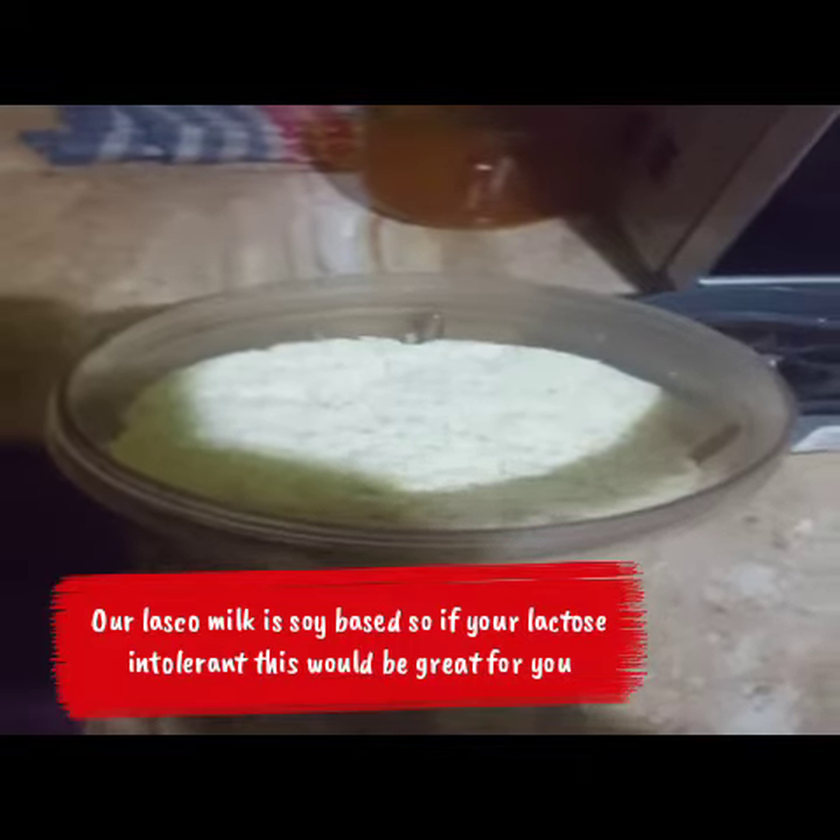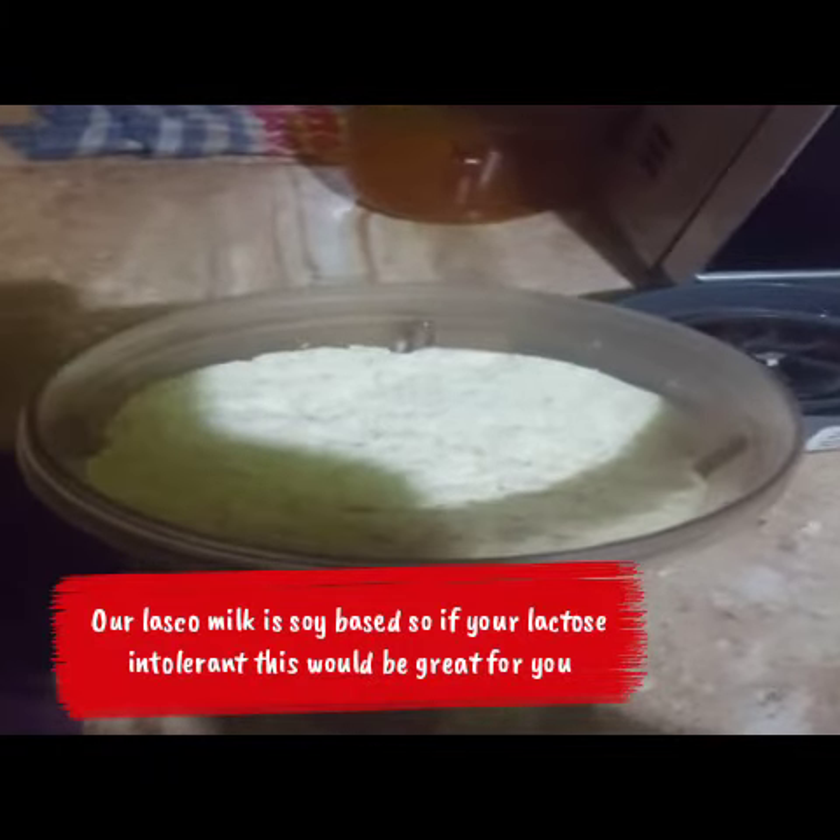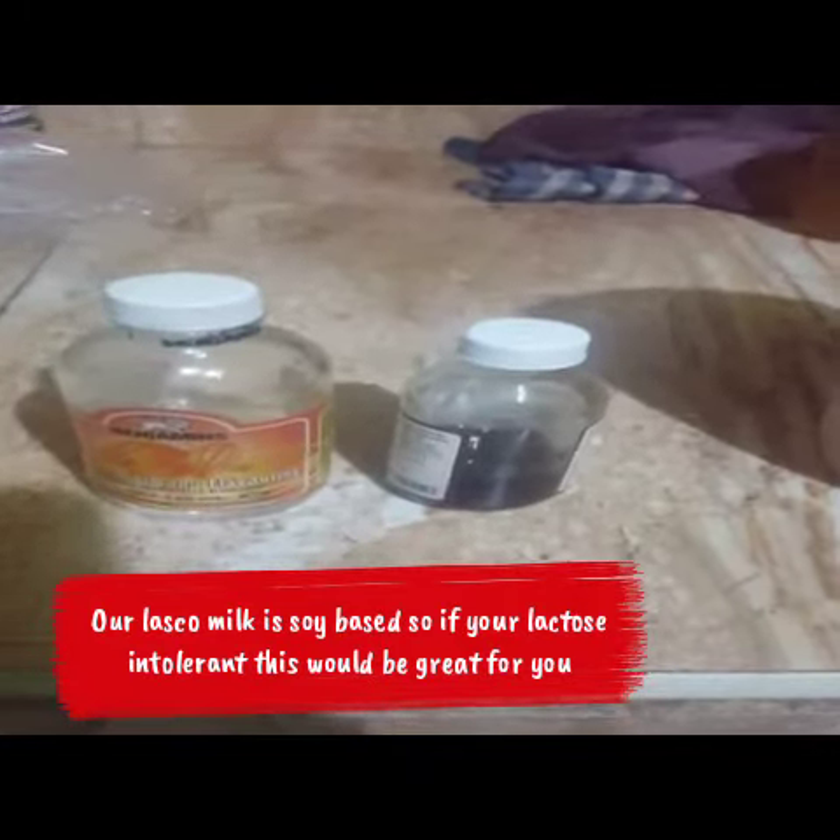I'm using my vanilla Lasco — Lasco is soy-based, so it's wonderful. Here I'm adding some almond and vanilla to give the smoothie some spice.